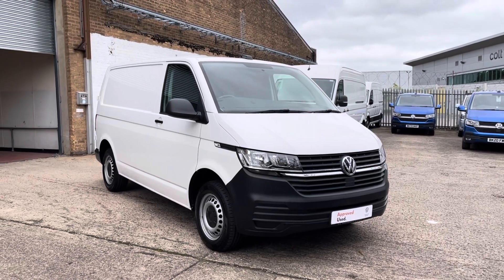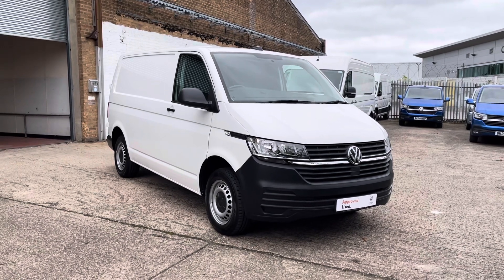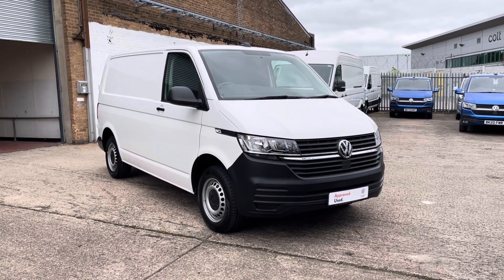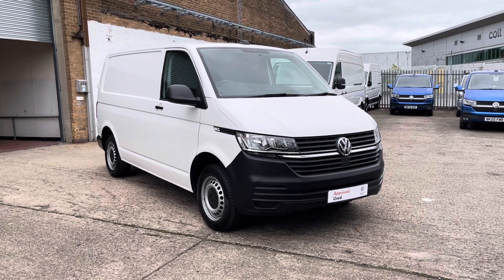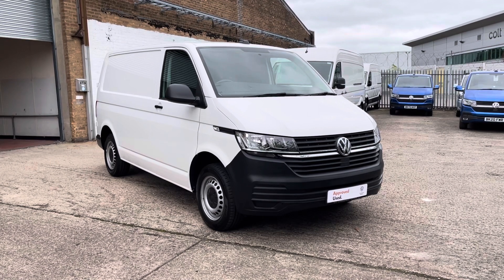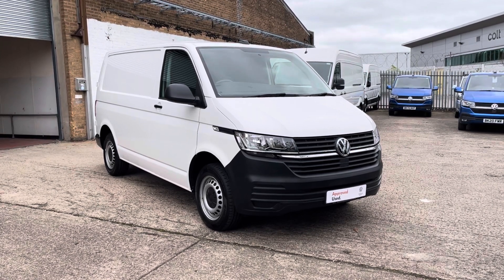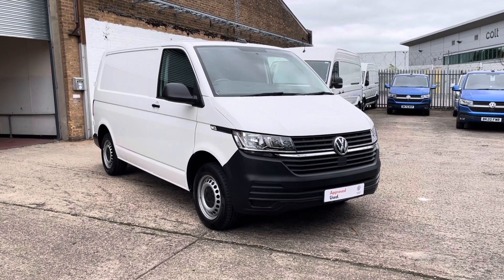Hi, I'm Mark from Volkswagen Vancentre Birmingham. Here we have for you a Transporter — it's a T6.1, a short wheelbase panel van, and it's a Start Line model. It's fitted with a 110 PS 2-litre turbo diesel engine and a 5-speed manual gearbox. This particular van is a used 20 plate, and it's an approved vehicle that has been through its 112 mechanical, electrical and visual checks to ensure the health of the vehicle, carried out by one of our expert technicians.